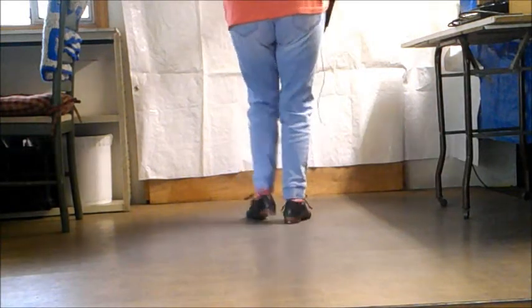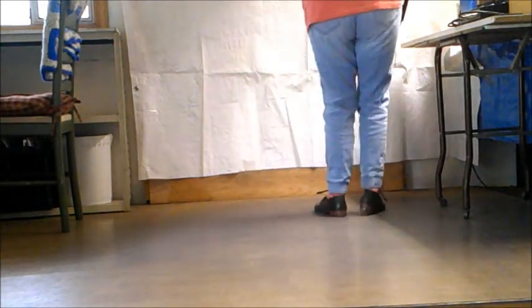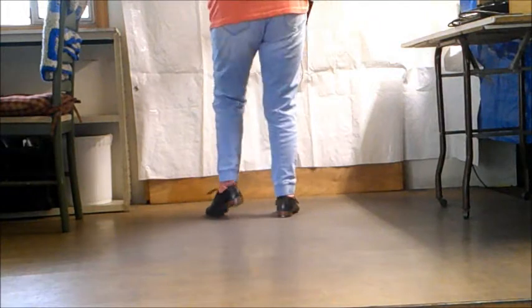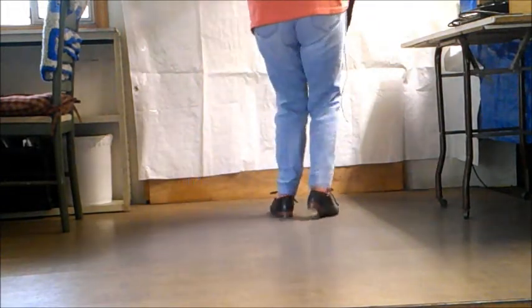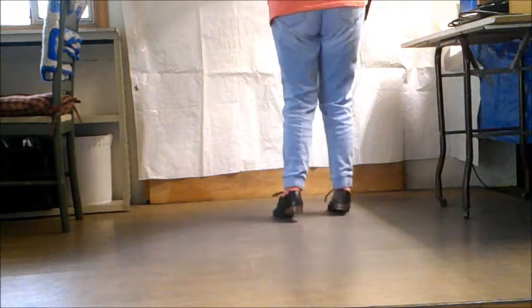Rock heel pull, toe pull, two turn pulls, grace pull. Double down, double up, double step, rock step. Rock heel pull, toe pull, toe pull, FJ slide. Stop brush triplet.